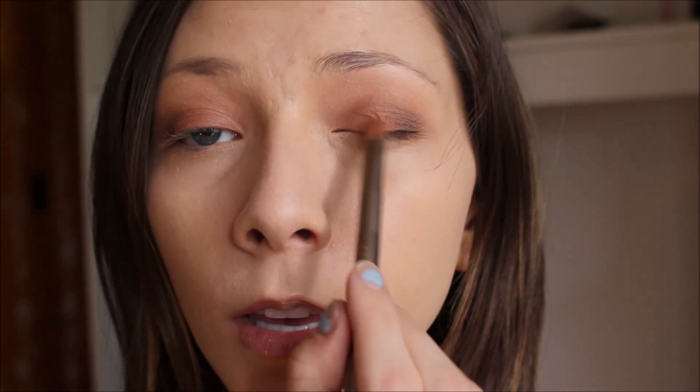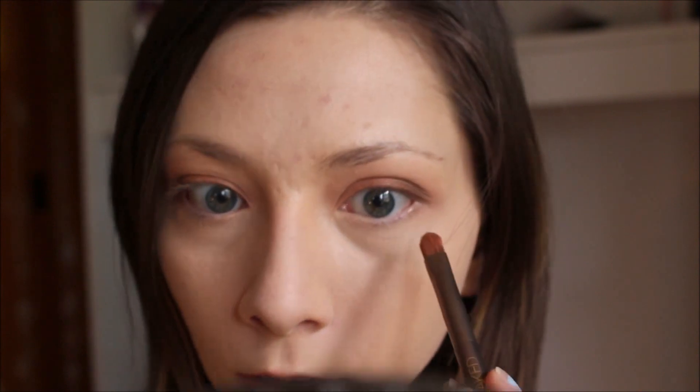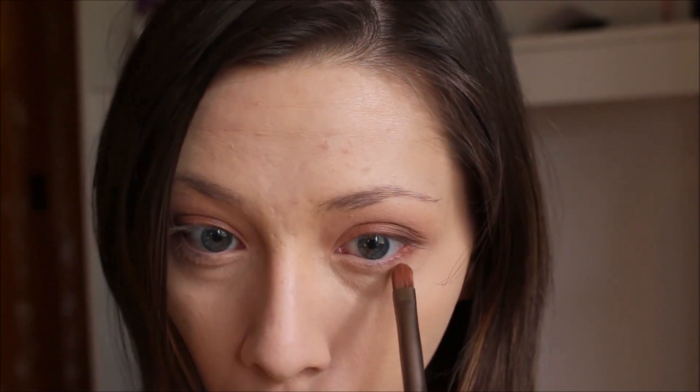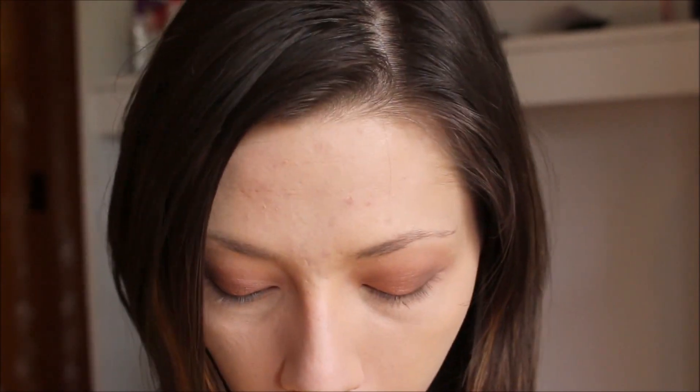Now I'm going to work on the lower lash line. I'm going to use the really flat side of this brush and dip it into that same Summer Yum color and put it as close as I possibly can to my lash line. I'm going to blend that out with a pencil brush, and then taking that into Puree, I'm going to put that just on the outer portion.